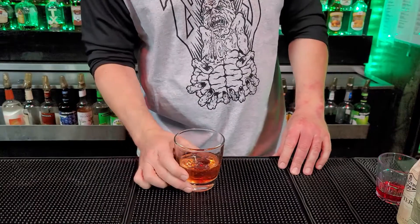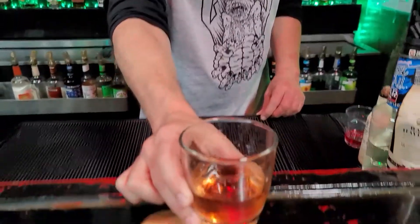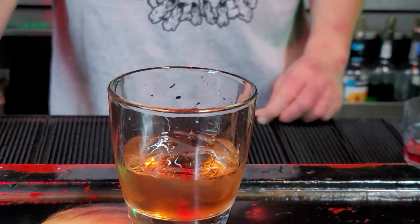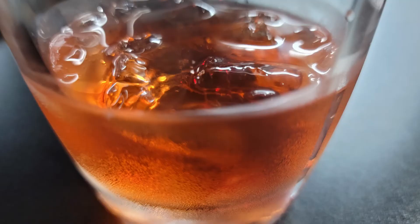Now this is my take on an old-fashioned. There are a lot of people that make them different ways, but this is just my take — this is a Zombies Bar old-fashioned. I hope you guys enjoyed making the Zombies Bar version. If you like what I'm doing, hit the like button and hit the subscribe button down below. If you guys make your old-fashioned a certain way, please put it in the comments section — I'd like to see the ingredients and how you guys make it. Until our next video, I'll see you then.